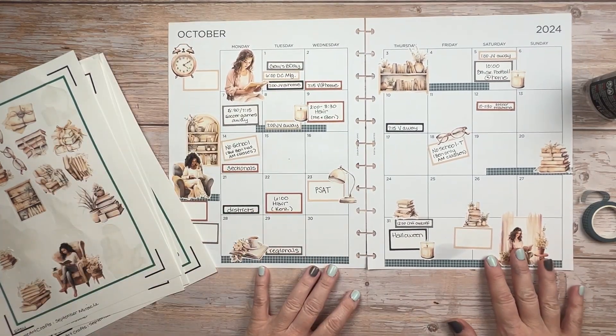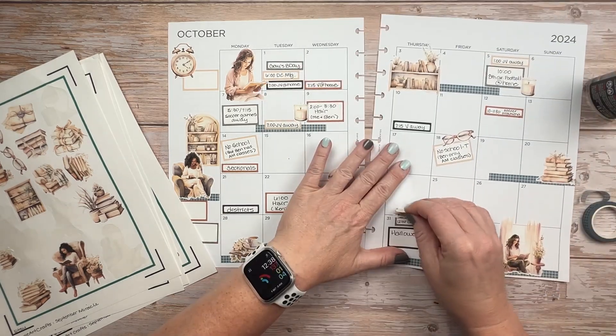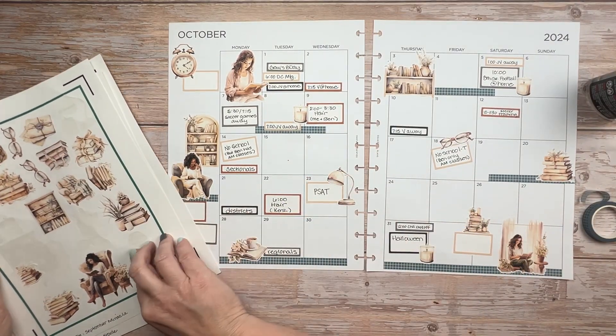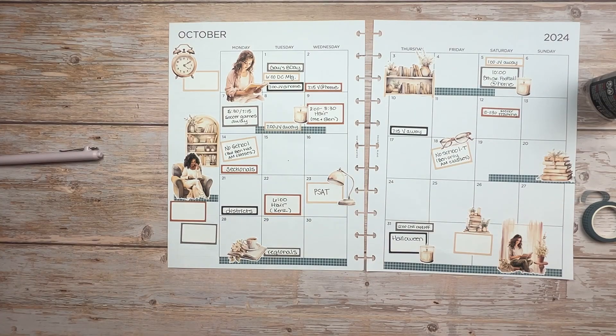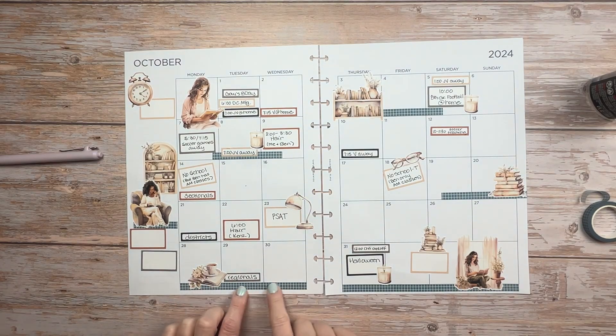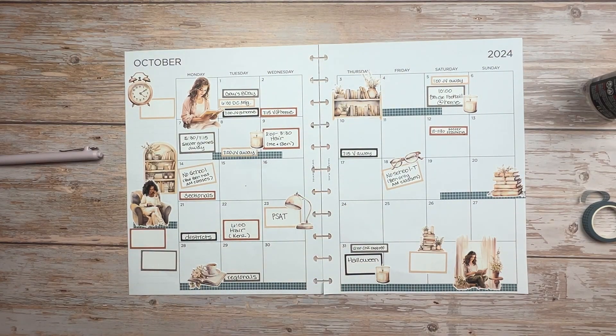So this is the start of my monthly spread. Like I said, I will have to go back in and add a few details. But I hope that you have a wonderful October. If you liked this video, don't forget to hit like and subscribe, and I'll see you next time. Bye.